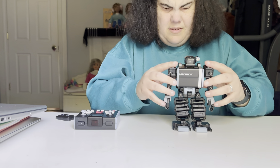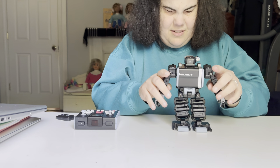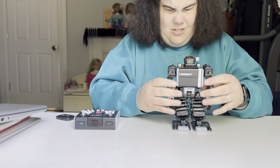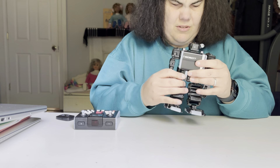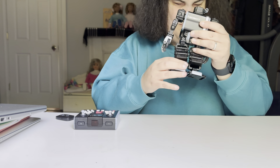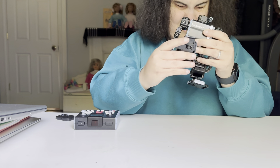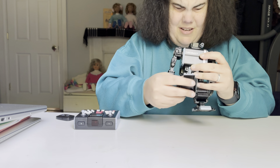He has articulation in his shoulders and in his elbows. I'm not going to manipulate that too much because I don't want to damage him. He also has the ability to sort of sidestep. He can bend his legs at the knee and at the ankle so he can sort of do this. And he can even really tilt his feet.